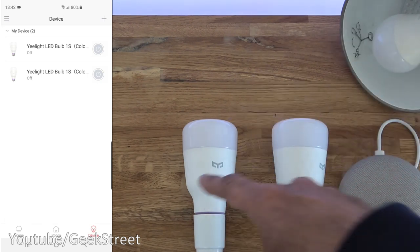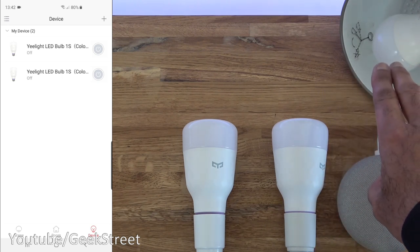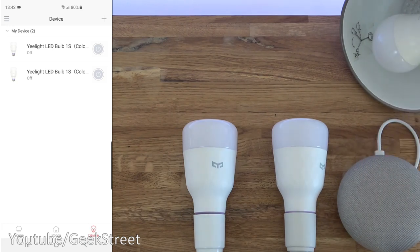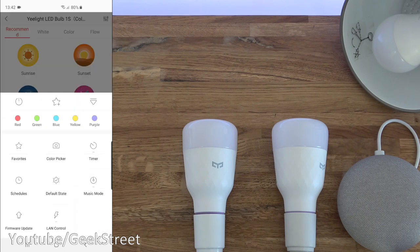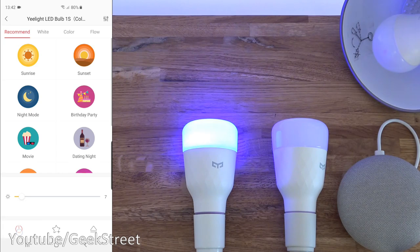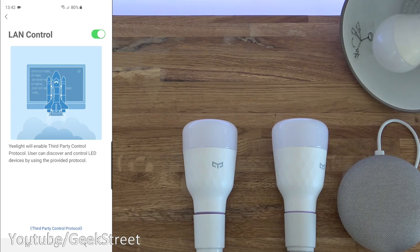I've got three bulbs set up. The bottom two are Yeelight with LAN control and the one up here is by Novastella — it doesn't have any sort of LAN control. This bulb works via the Smart Life and Tuya app. Looking on my phone, you can see the two Yeelight bulbs turning on and off. On the top one, LAN control is turned off. On this one here, you can see LAN control is turned on.